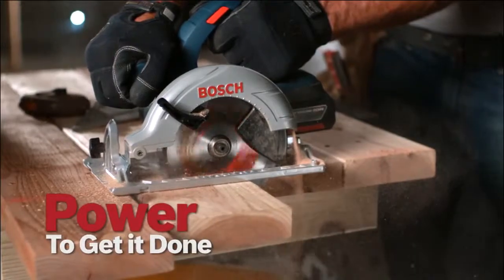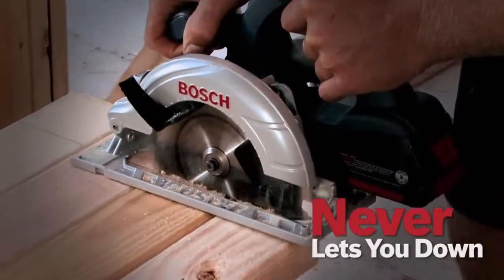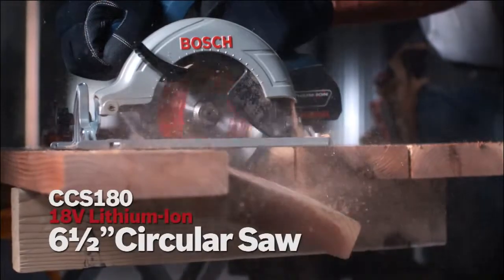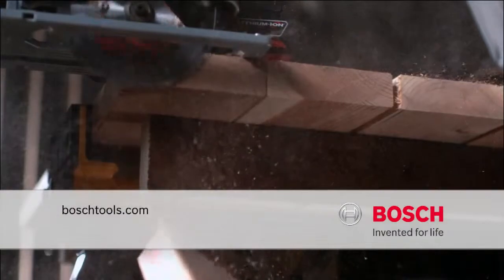Power to get it done. Never lets you down. The 18-volt lithium-ion 6.5-inch circular saw from Bosch. Power tools for professionals.